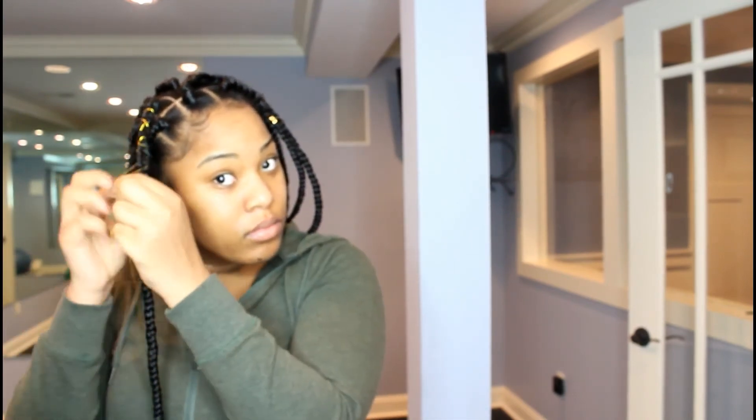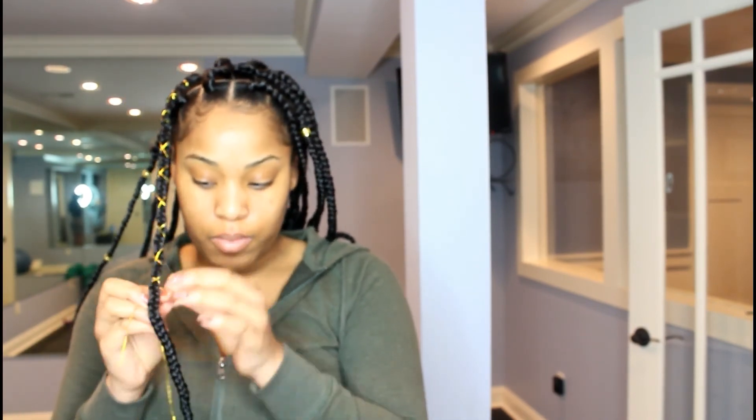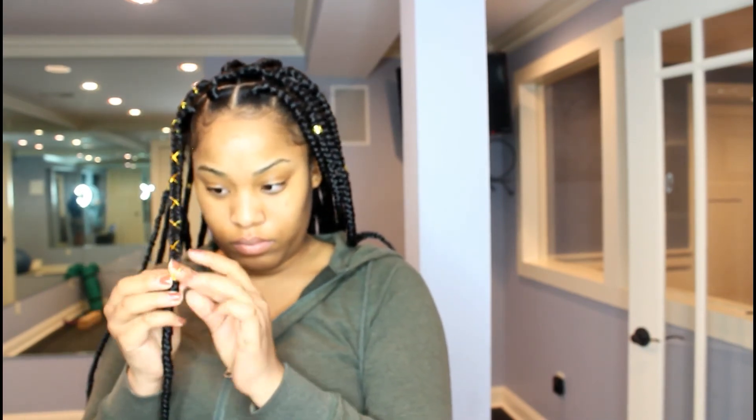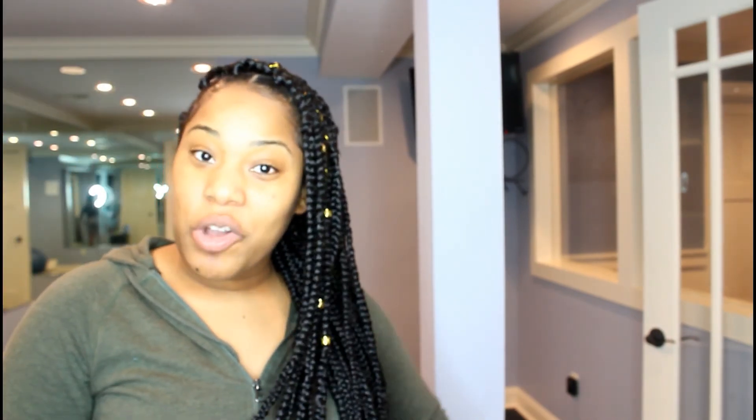With the yarn, I just wrap it around one braid. You can do as many as you like, but I don't feel like looking like the tin man so I just do one. Make sure you like, share and comment, and thanks for watching. Bye bye.